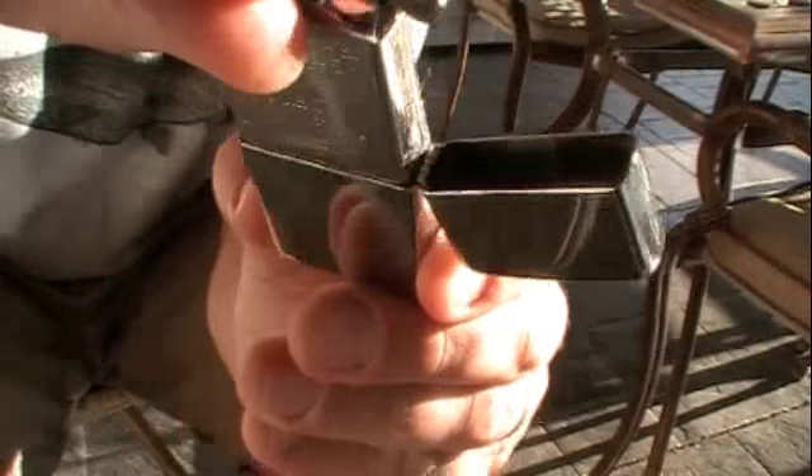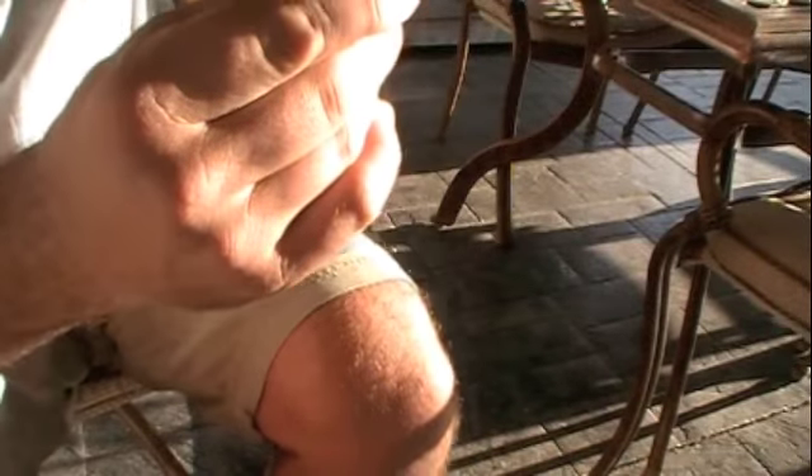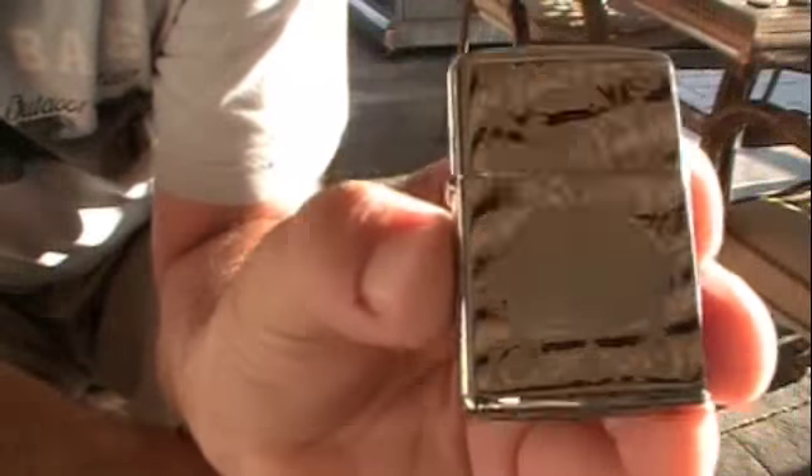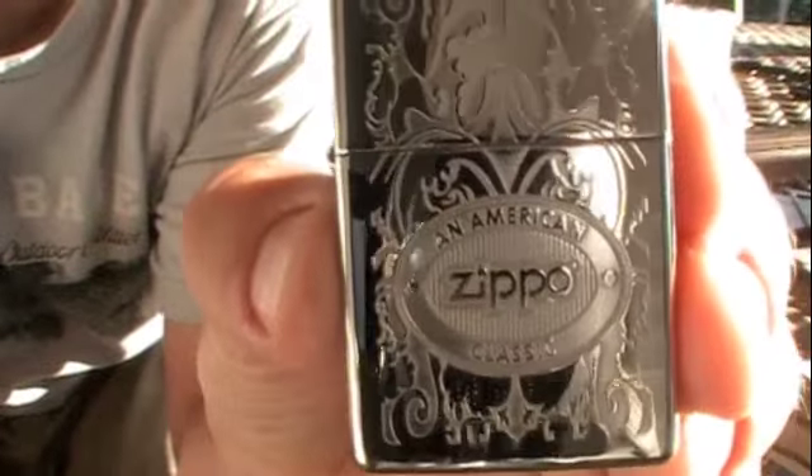Right back inside there, just like that. I put a little bit too much in there, but it's lighter fluid so it'll evaporate. Let's clean it off a little bit so I can show you that front. This is an engraved — it's gonna be hard to see with this evening sun — but that's all engraved.